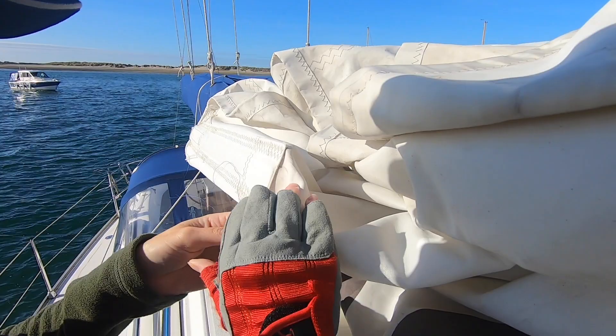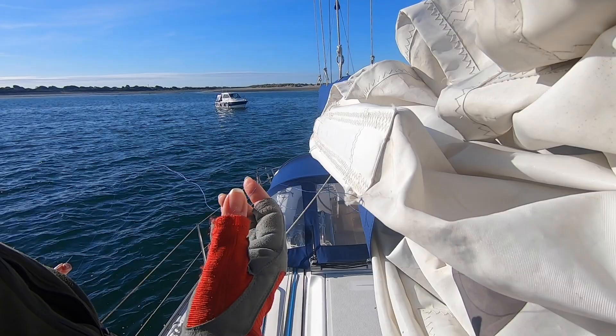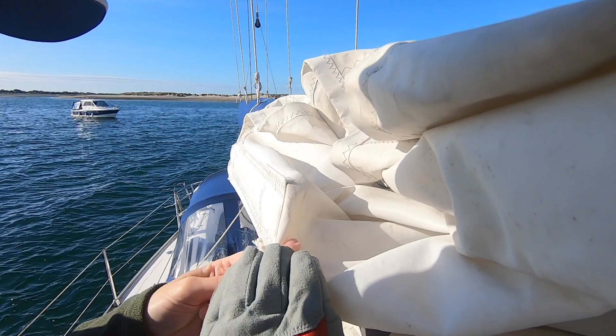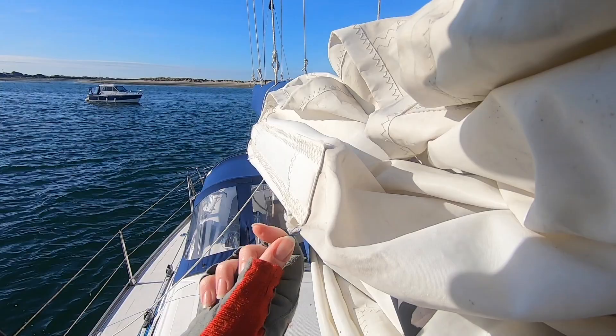So what we do is pull this through and you've got this loop — I've left it really big so everybody can see. You basically just tuck that needle through that loop and then pull again. And then you can hopefully see there's like a little line — two loops in a line — and that's how you carry on. Two loops in a line again, or another loop in a line.